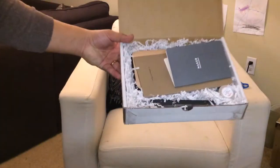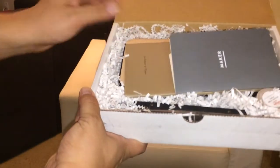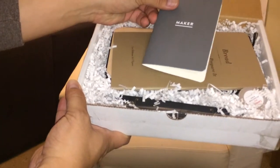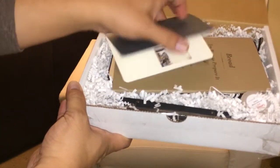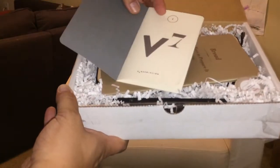I think this is the V7 Maker box. There's a little booklet here.